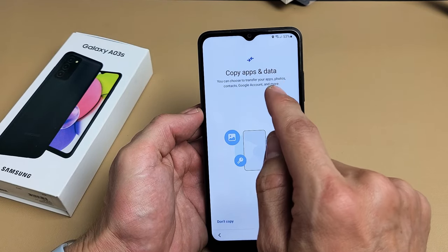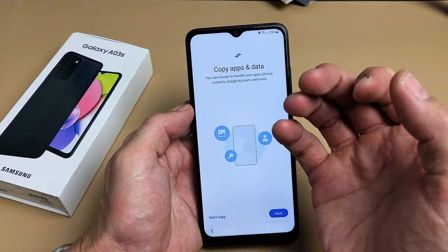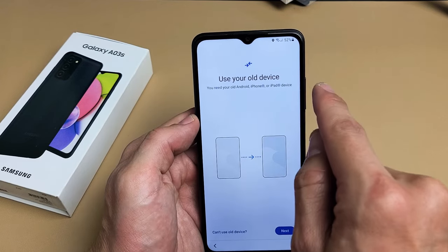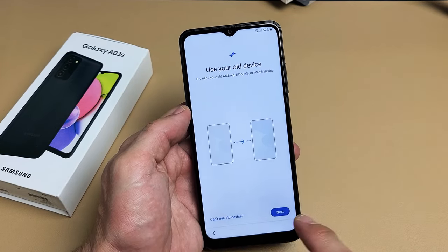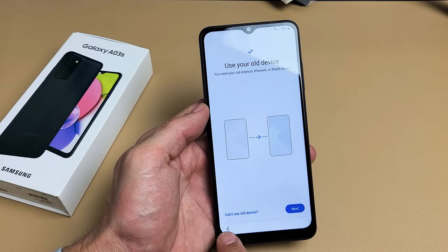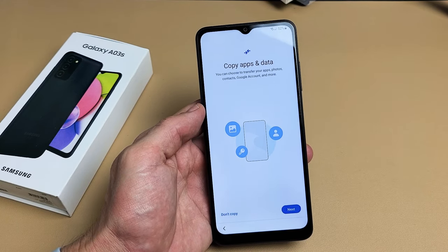Copy apps and data. You can choose to transfer your apps, photos, contacts, Google account, and more. If you want to transfer from a different phone, tap on Next and it says Use Your Old Device — you need your old Android phone or an iPhone or iPad. For me, I'm not going to do this. I'm going to click on Don't Copy. I want a fresh, clean install on this phone.